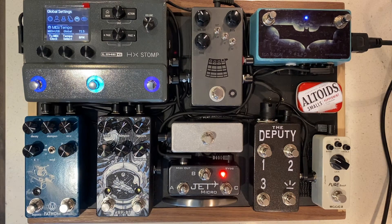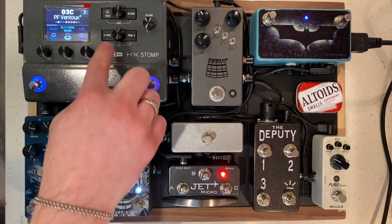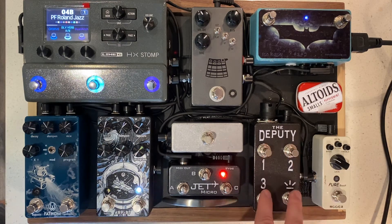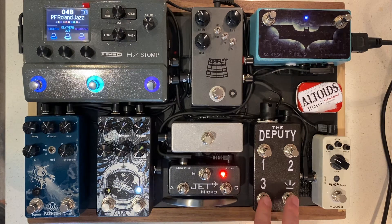The Deputy is really cool. It's unique in the market in that it actually has secondary functions as well as changing the snapshots. For example, pressing one and two is a preset up function, and then three and tap will get you back down.